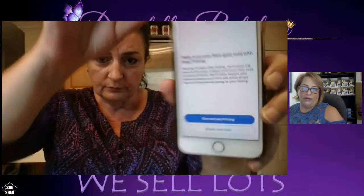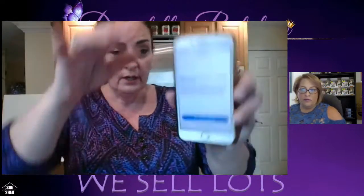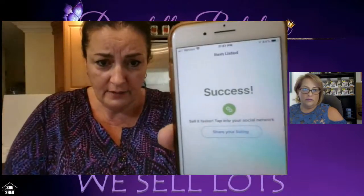Sometimes when I go to list it tells me I need to put a weight even though I do free shipping — just put one pound or less; it doesn't matter. It will also ask about Easy Pricing — eBay will automatically reduce your item and relist it if it doesn't sell. I never turn that on. I select 'Maybe Next Time.' Then: 'Success! Sell it faster — tap on your social network.' Press done and that's your first listing complete.